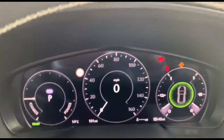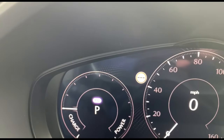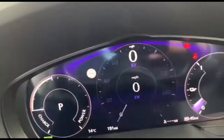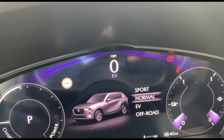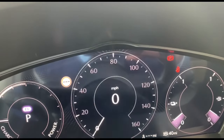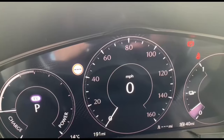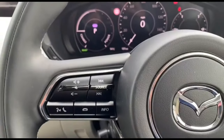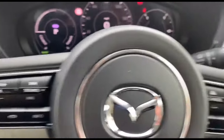It's a lovely instrument cluster that displays a lot of information. On the left-hand side you can see it's currently on EV mode — you can switch to petrol mode by pressing the MI Drive button, where you can change between normal, sport, off-road, and EV modes. It's currently on normal mode and has done 191 miles. It also has volume control, track changing, and phone call answering.